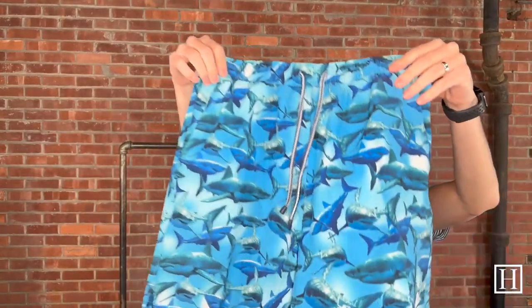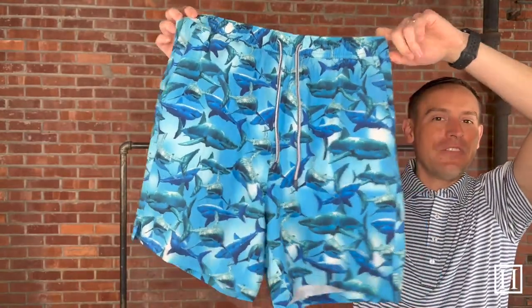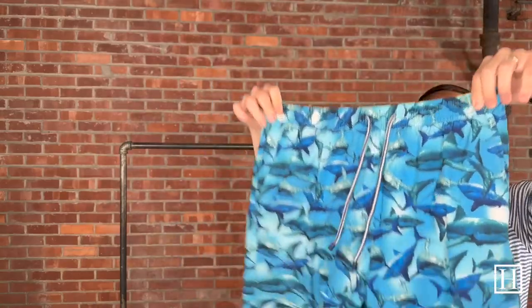Up next we have the Tropical Trepidation — some great white sharks throughout. If you're a shark fan like myself, you will greatly enjoy this swimsuit. Medium to extra-extra-large available.